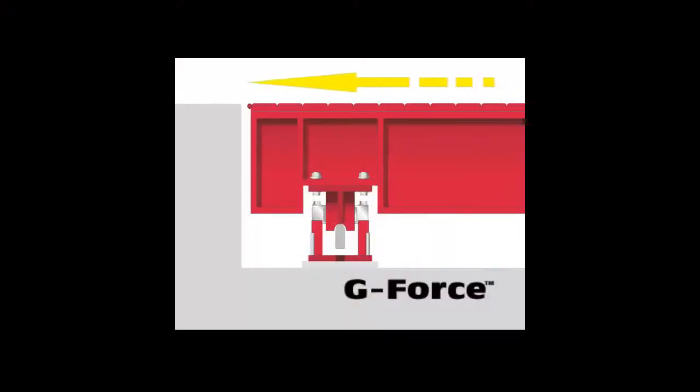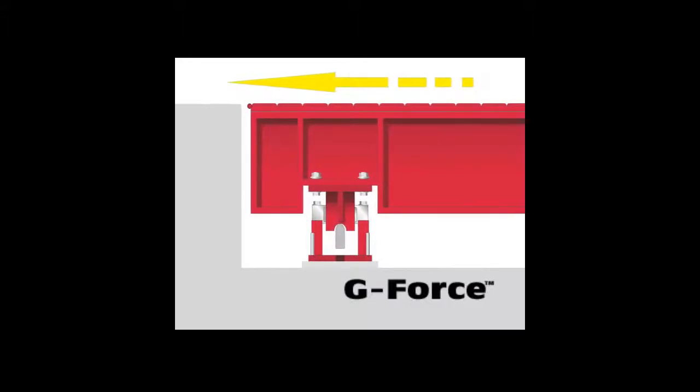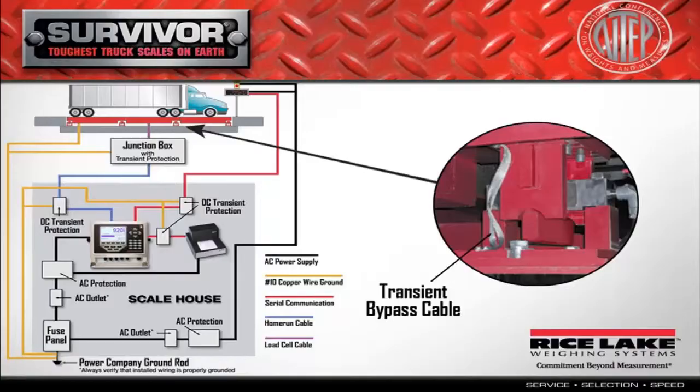The pocket is built inside the outer I-beam, offering a more durable, long-lasting load cell pocket. The Survivor Series scales feature the G-Force sub-checking mounting system, eliminating the need for check rods or bumper bolts.